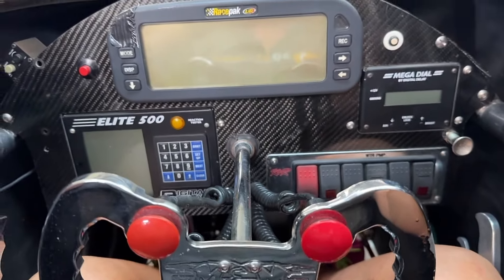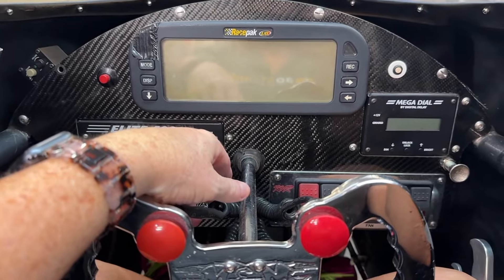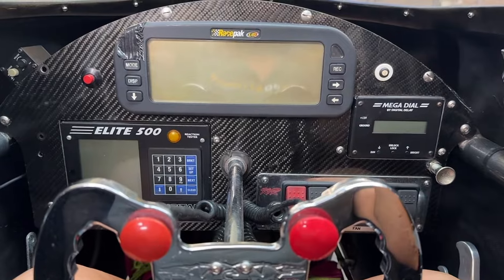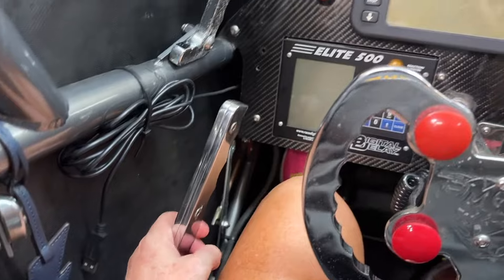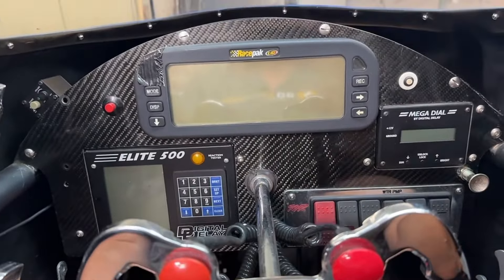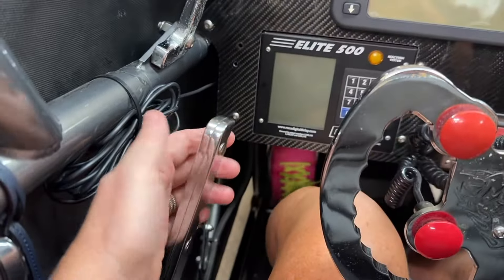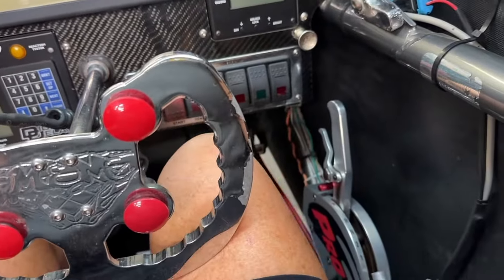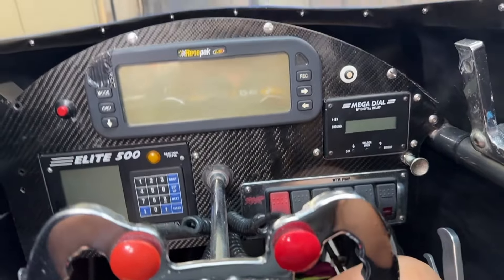After the run, it shows the RPMs and my transmission temperature. I have a handbrake over here too. I use my handbrake when I cross the finish line — at Memphis you really didn't need to, but I got in the habit of pumping my handbrake and foot brake at the same time.